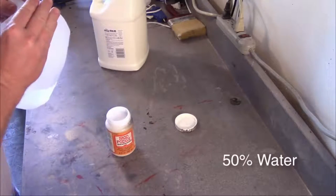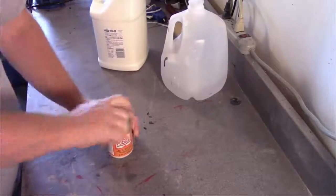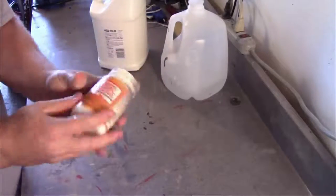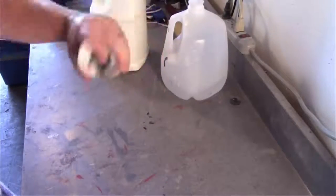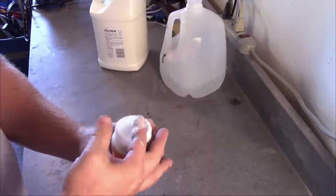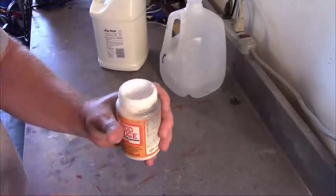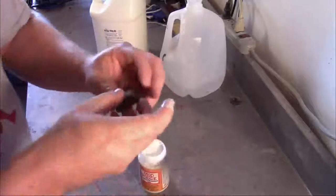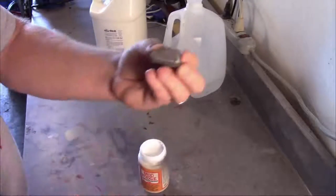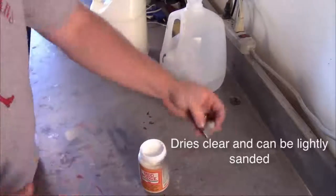We're just going to top that off with some water. You can use a stir stick if you like, but since I have a container I'll just mix it. Give it a good mix, and in the end you're going to have a pretty much identical product to Mod Podge that you can use to cover your armor foam pieces. It works just about the same, even feels the same. It'll dry to a clear coat just like Mod Podge will.